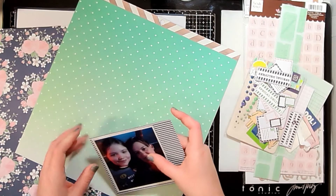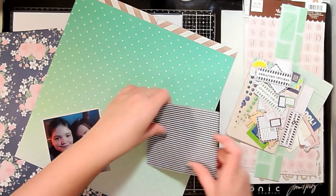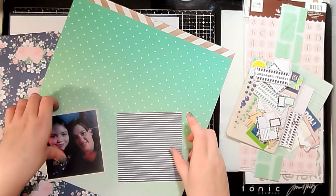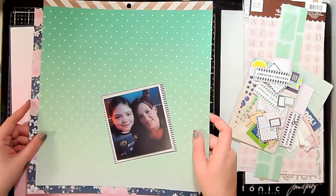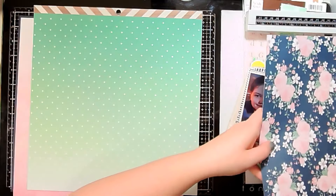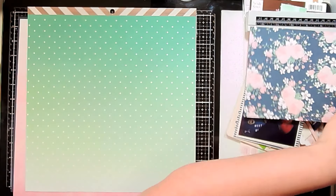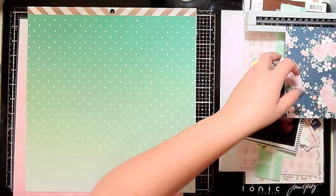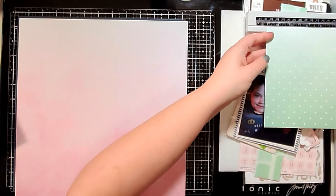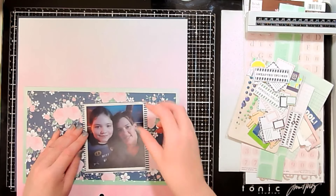After fussy cutting those, I'm going to take my photo and the pattern papers I chose for this layout and mat up my photo. This photo is a picture of my daughter and I at Epcot — we are actually waiting in line for Soarin'. I snapped a quick selfie of her and I as we were getting ready to go on that ride, just kind of hanging out since we had the fast pass but still had to wait our turn in line, so we were taking some silly selfies.